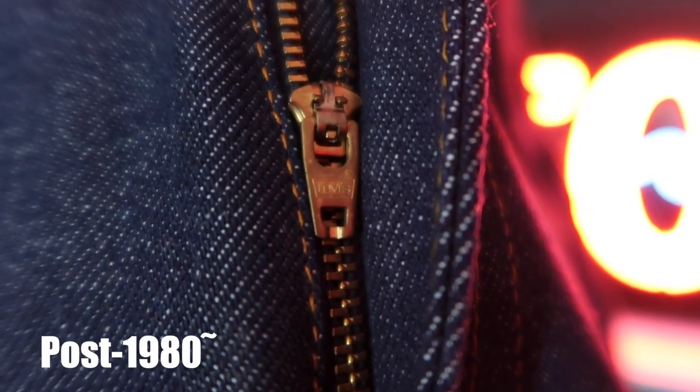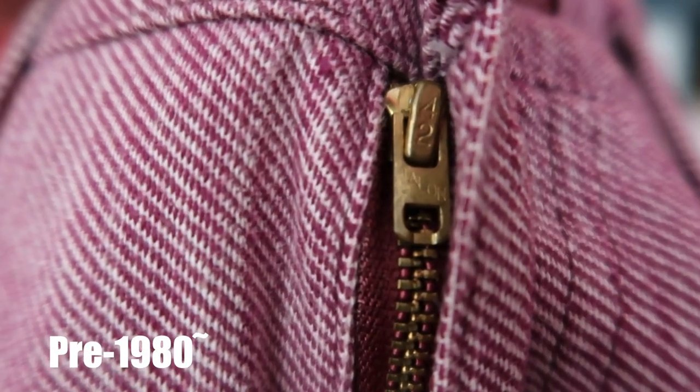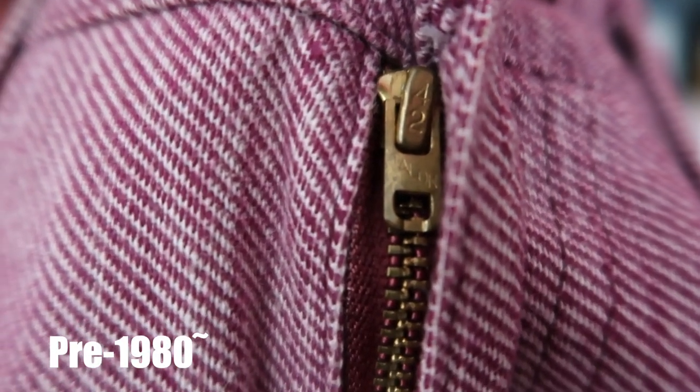Another element we can use to help determine the age of Levi's bell-bottoms is the zipper. In 1980, Levi's transitioned from using primarily Scoville, Talon 42, and a few other generic zippers to using their own Levi's branded zipper. So if your zipper has Levi's branding on it, it was probably produced after 1980. If it has a Talon 42 or some other generic one, it's most likely produced before 1980. This is a useful line in the sand when the tag or stamp is no longer visible.